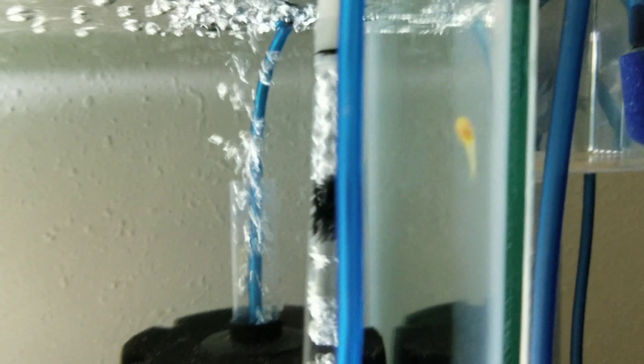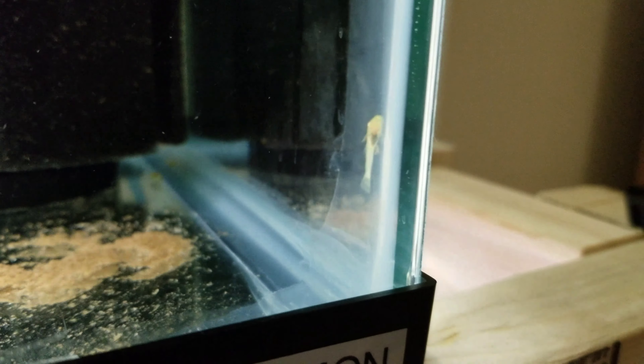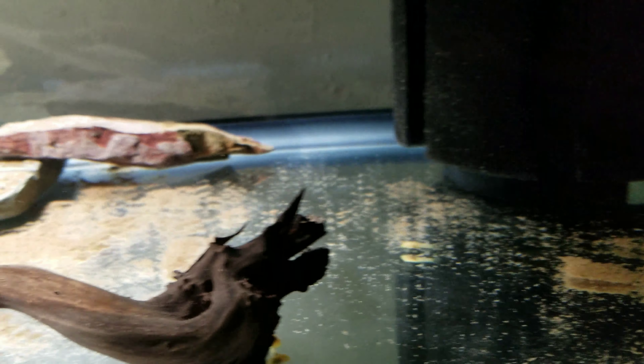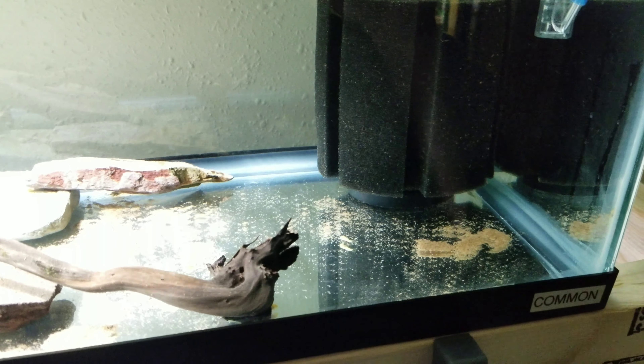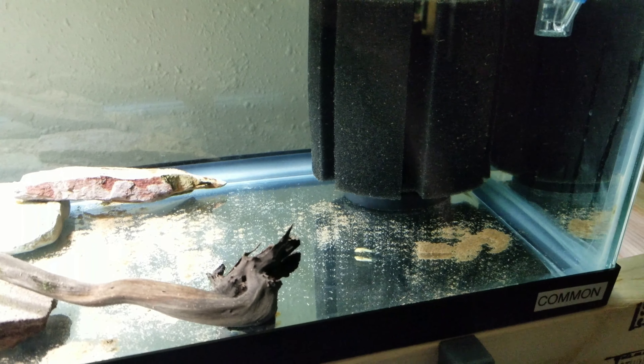It's January 10th and they are fully developed — all of them are swimming around. There's a bunch up at the top of the tank. This one for sure doesn't have any yolk sac left. They're pretty much fully developed, ready to rock — swimming around, eating on the wood, eating the mulm on the bottom of the tank. They're all over the place. I think there are somewhere around 30. They were born on the 29th, so they went from an egg to free-swimming fry with no egg sac in about 13 days. Stay tuned for a wrap-up of everything I've learned.